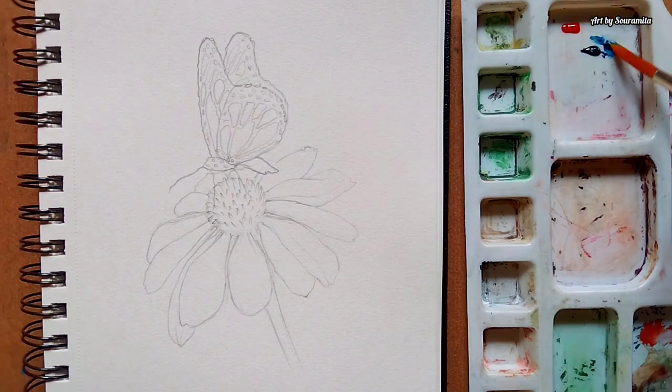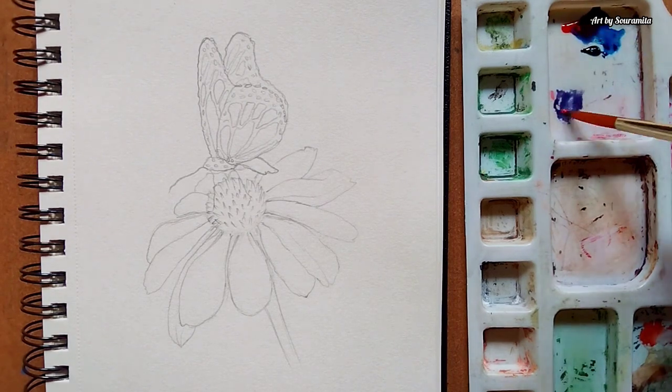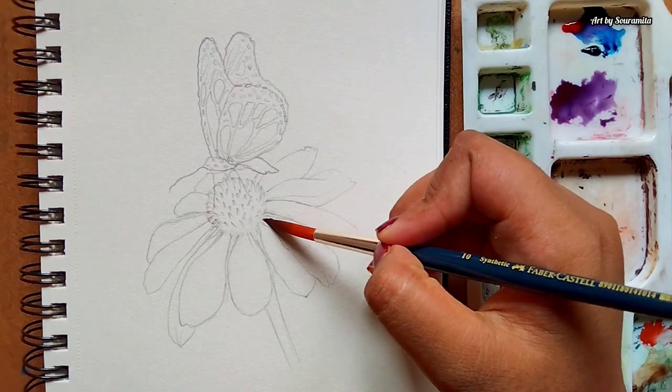Hi guys, this is Shoromita. Welcome back to my channel. Today I'll be making a watercolor painting of a butterfly sitting on a daisy flower.